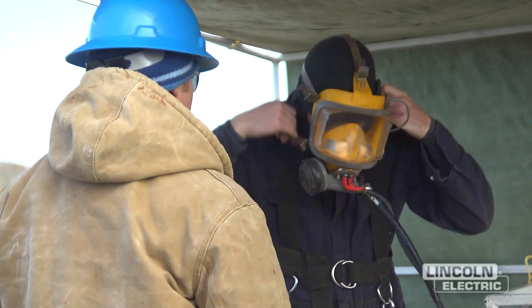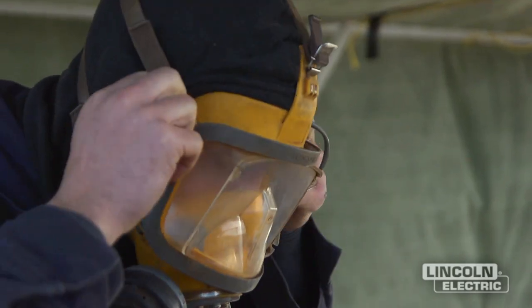Nobody has ever attempted underwater aluminum welding, whether it be at an academic level or in a professional field of any sort. We've had to, from the ground up, figure it all out.